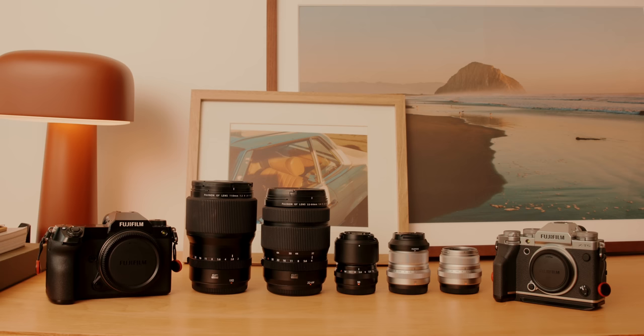Hey everyone, welcome back to a new YouTube video. I hope you guys are all doing well. Today in this video, I wanted to chat about if you really actually need a full frame camera — or do you even need a medium format camera? And trying to demystify a little bit what I use each camera in my kit for.